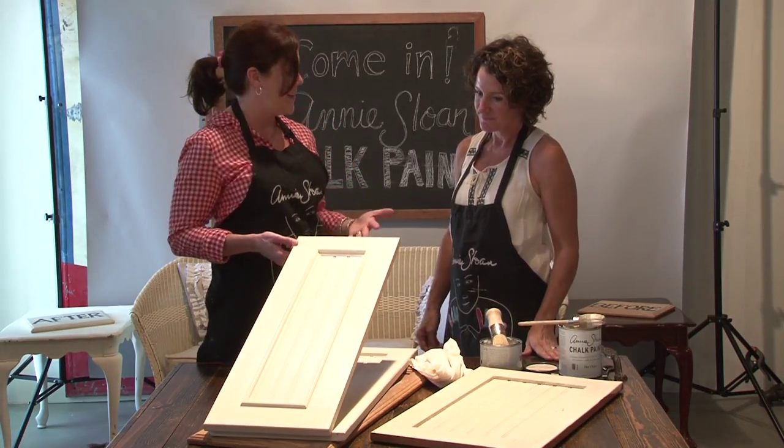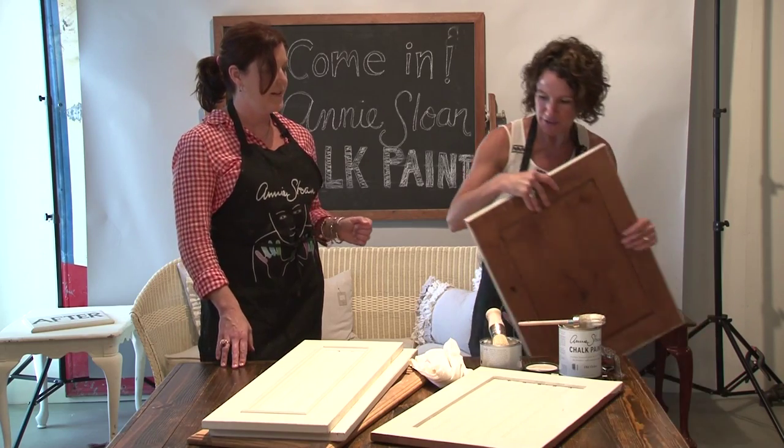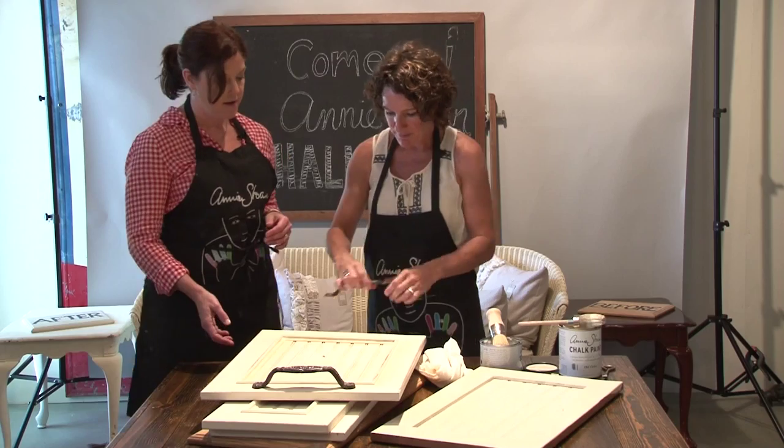So I have a painted and waxed cupboard door — now what? One fun idea that we have done quite often in my shops is that we will take that and add a fun piece of hardware and make it into a tray.